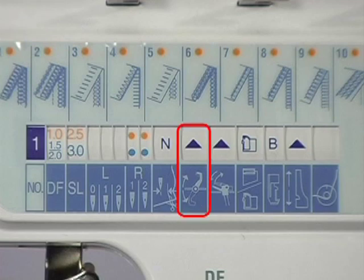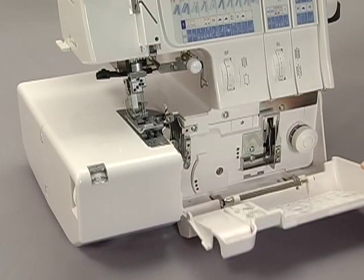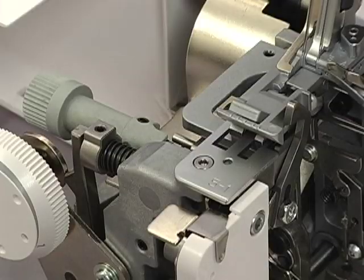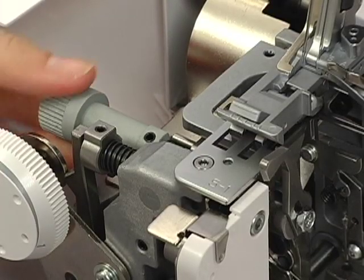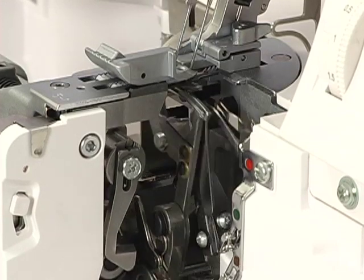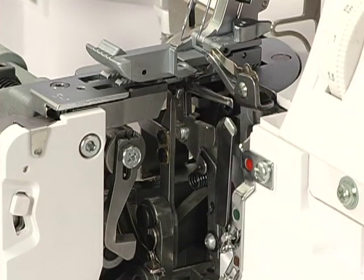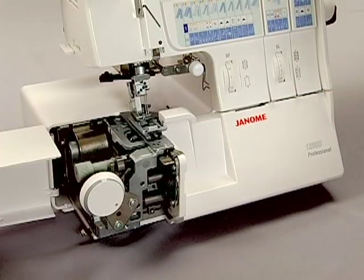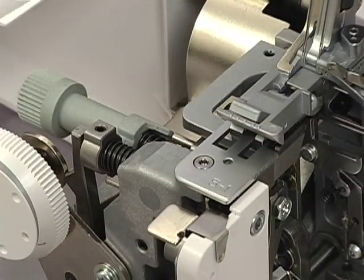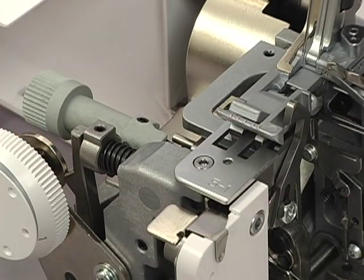Instructions for disengaging the upper knife. Open the front and side covers. Push the upper knife release knob to the right and turn it towards you. Turn the hand wheel and check that the upper knife is disengaged. Close the front and side covers. To raise the upper knife, push the upper knife release knob to the right and turn it away from you.